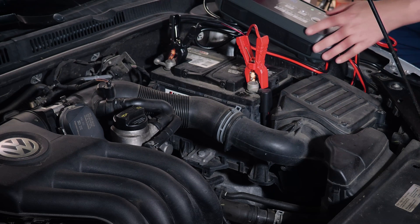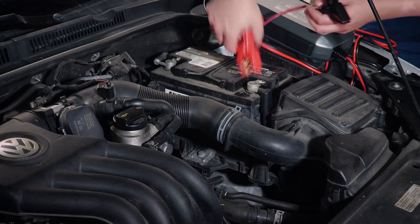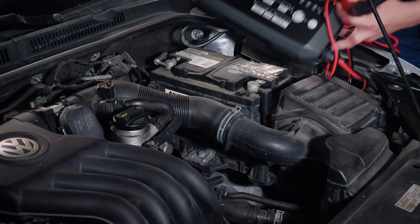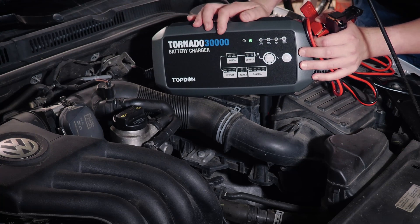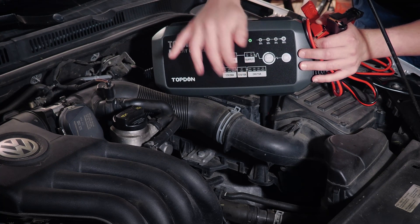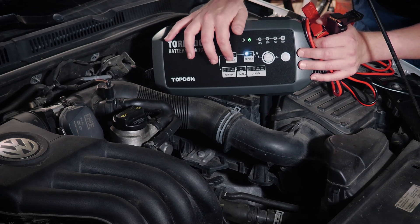This tool is actually used for multiple functions. It can be used for charging batteries. We actually have 12 volt and 24 volt modes. We've got a 30 amp rate and a 10 amp rate for 12 volts, and then we also have a 6 volt, 15 amp rate.